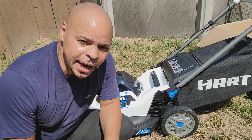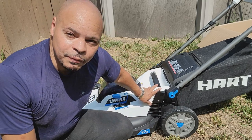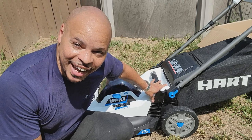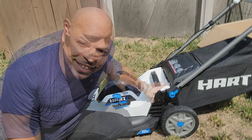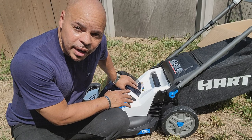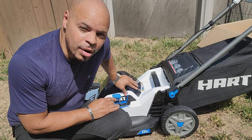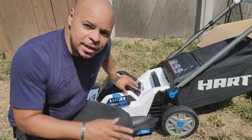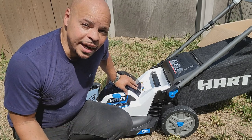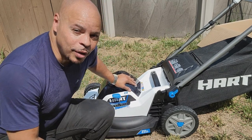I just had my lawn mowed like two days ago, so I'm going to wait until it's time to cut the lawn again and then get some footage of this mower in action. I'll see you guys in about two weeks. Also, I just wanted to let you know — this is an awesome deal. I got this lawnmower at Walmart for just $199. Keep checking Walmart's website because the price fluctuates. I saw it over $300 one day, then waited and it came down to $199. I pulled the trigger and got it, so keep watching for deals.